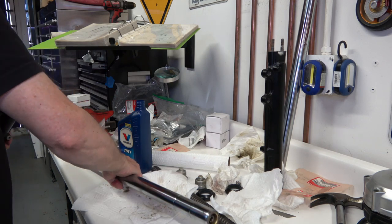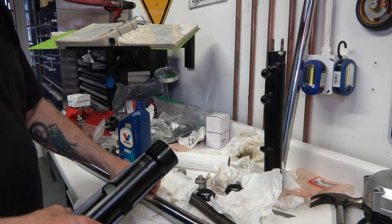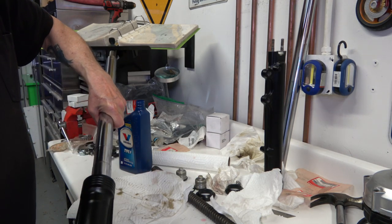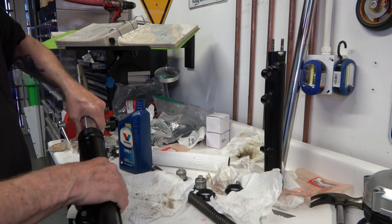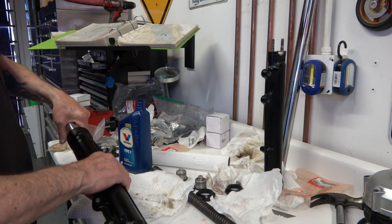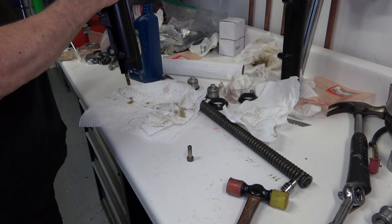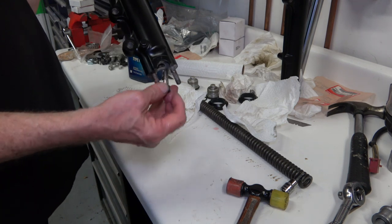Anyway, once you get all that together, go ahead and slip the restored tubes back in. Make sure that bottom part is all the way down so you can put the Allen bolt back in, then tighten that Allen bolt back up.